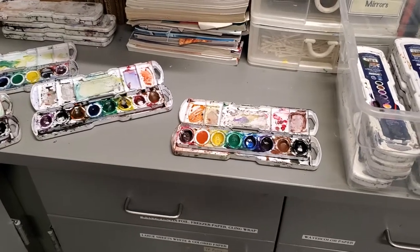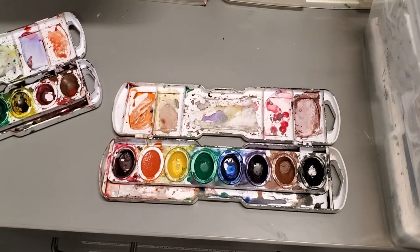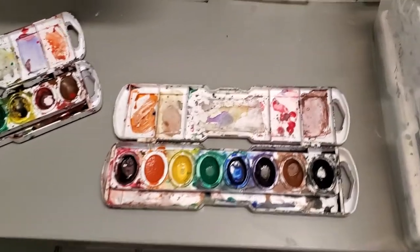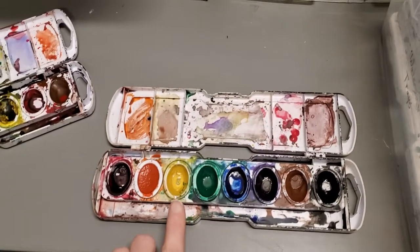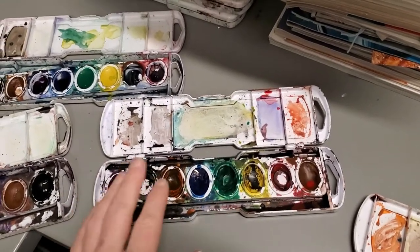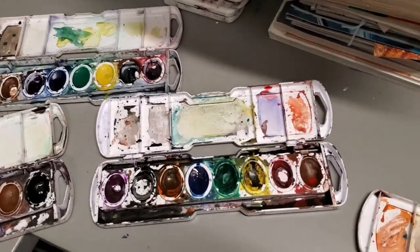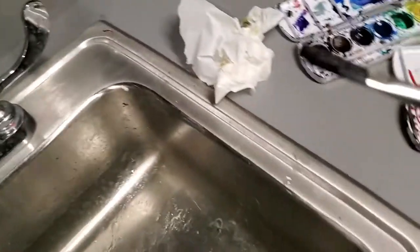Good morning. I'm going to show you how to clean some of these watercolor palettes. You can see this one has green starting to come into the yellow. This one's really bad — there was wet paint and it got tipped at some point, and you can see the black kind of went into the orange. This is actually really easy to take care of.